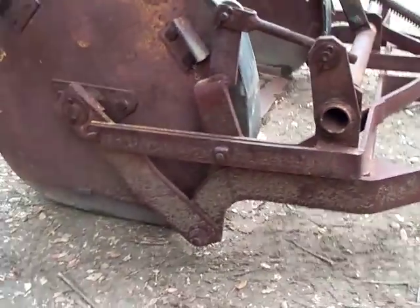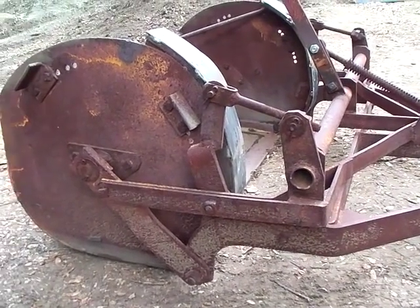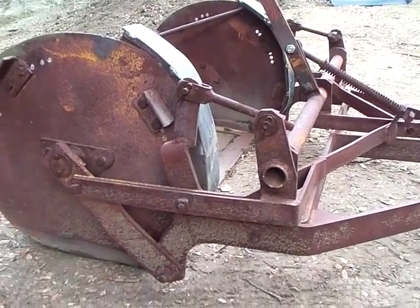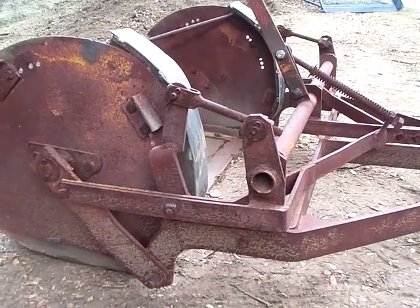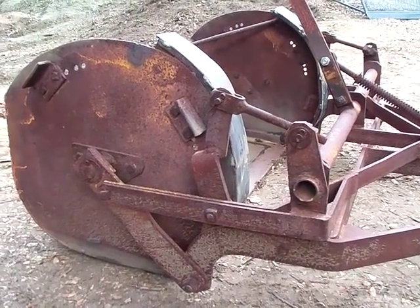The question is: how is that supposed to work? How can you transport your dirt and then dump it where you want? And is there any control on the depth? It seems like it just rolls over and totally dumps.